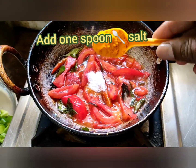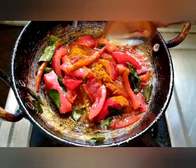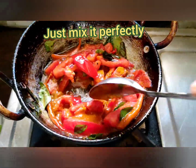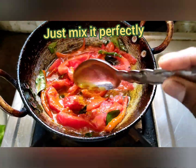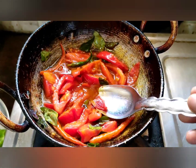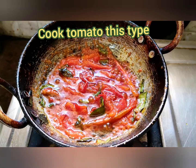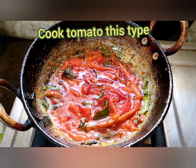Then add one spoon salt, just mix it. Add one spoon turmeric powder. Friends, just mix it perfectly. Cook like a gravy. Gravy is very good. Friends, look — tomato gravy is ready.